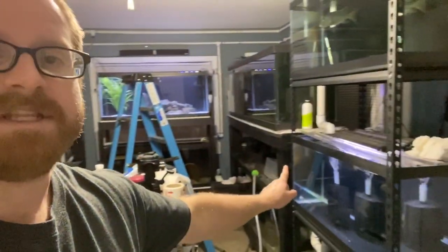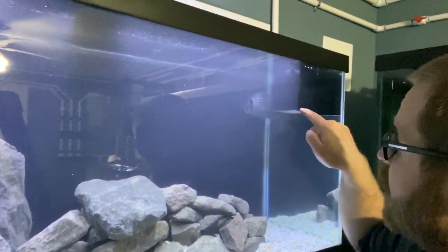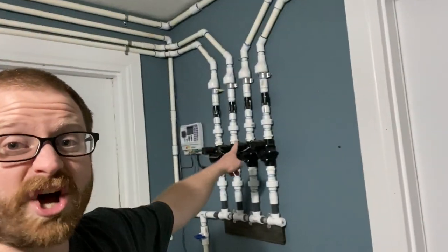The Super Red Texas cichlids are in the 75-gallon tank. Unfortunately we did lose one. The bigger tank with all the hiding spots was temporary so I could get that other tank set up. With the hiding spots and water flow, I talked to the person I bought them from and they said SRTs like higher water flow — so that's why I moved them here. I've got a powerhead for water movement plus the sponge filter for filtration. I like a lot of water movement in my aquariums. I also have that central air system up there that I did for this whole fish room.